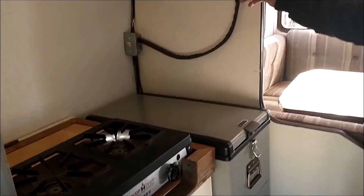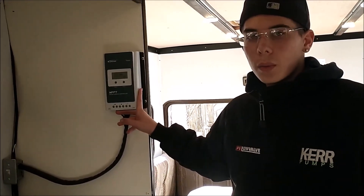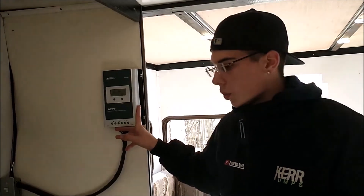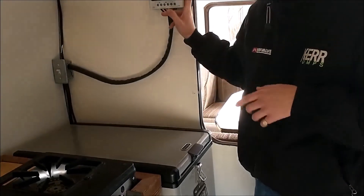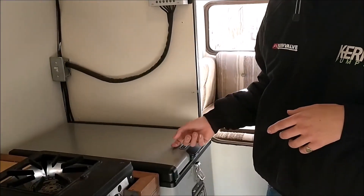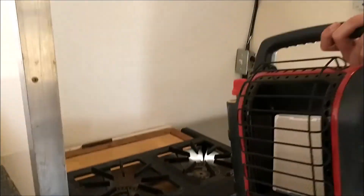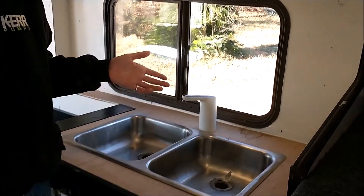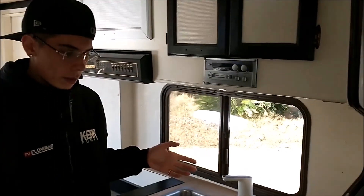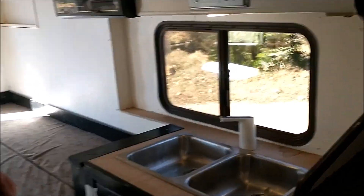Over here we have an MPPT charge controller because this camper is completely off-grid. It can also be plugged into shore power at 120 volts. We have two solar panels up on the roof. This fridge is 12-volt or 120, and we have a plug here for the 12-volt. This gas stove and this My Buddy heater are both run off 1-pound propane tanks. Over here we have a 12-volt sink fixture hooked up to the tank the camper came with, which is underneath this step — very simple, you just press the button on top and water comes out.